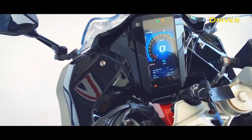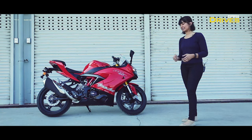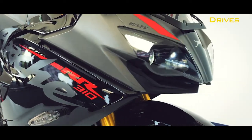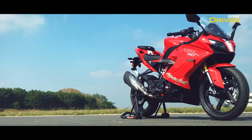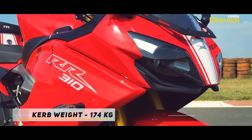What's new? It gets a new 5-inch TFT colour instrument cluster, four ride modes, new tyres, and a new colour scheme with a black, grey, and a hint of red combination, which looks rather very nice. And, of course, it is BS6 compliant.